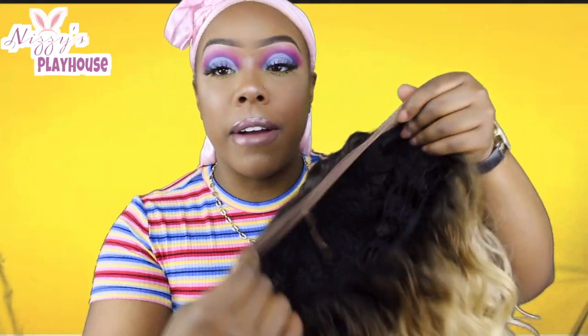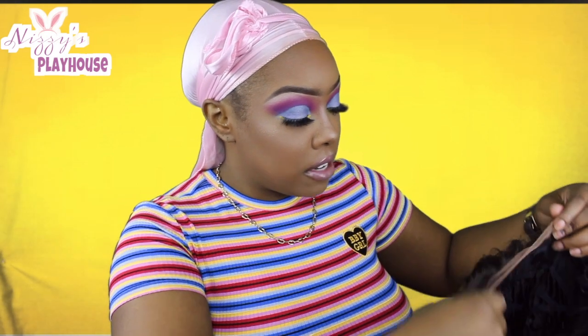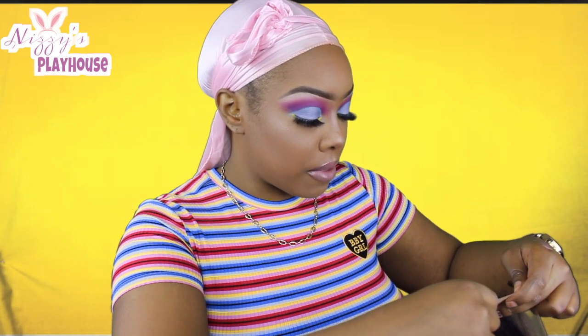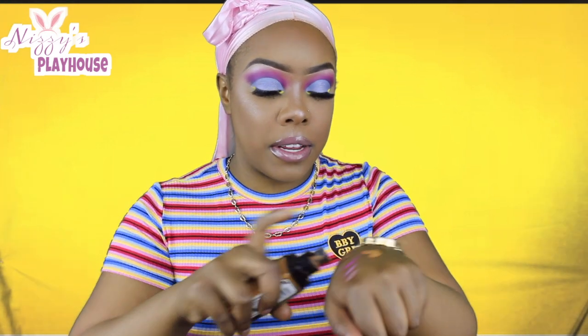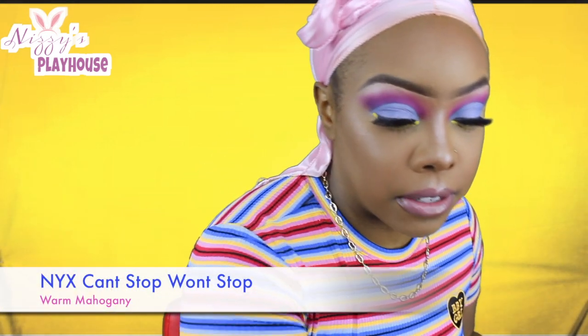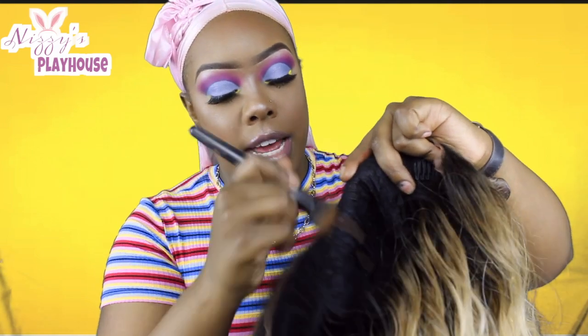It does have hair around the perimeter, so you are able to do baby hairs all over that thing. I'm going to go ahead and cut the lace on this puppy and throw this mug on. So I did cut the lace. What I'm going to do now is take a bit of my foundation and put it under that wig, just because I left a little bit of lace on it and I want it to blend seamlessly. So I'm just going to kind of dab it on there like that.